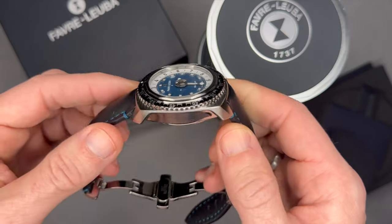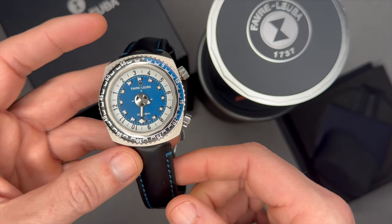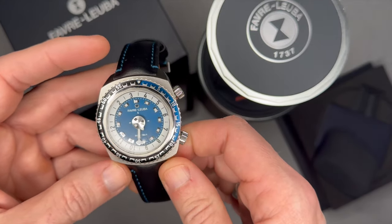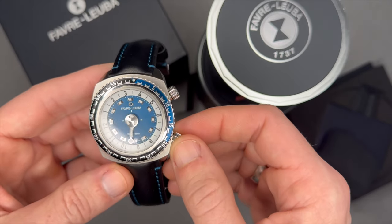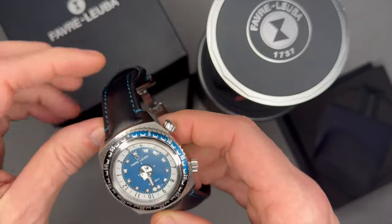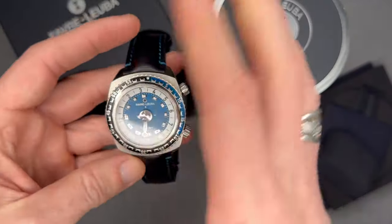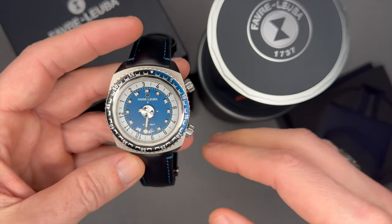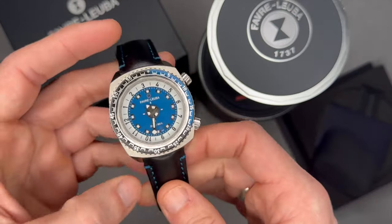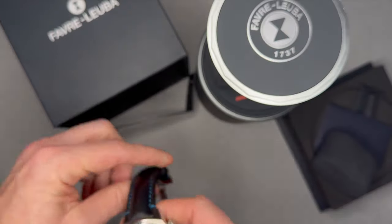I tend to gravitate towards sports watches — dive watches, pilot watches, racing watches, dress watches, among others. I like the color combination and the general unique look. For example, I have a Rolex Submariner, and there are a lot of dive watches with that typical Sub look. When I look for other dive watches, I like to get something completely different that can't be mistaken as an homage to a tried-and-true dive watch like the Rolex.